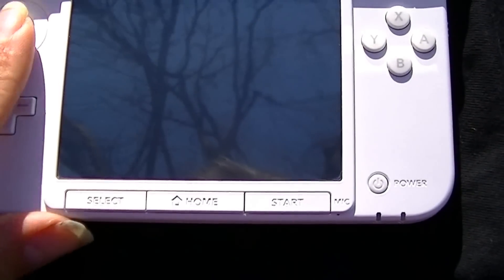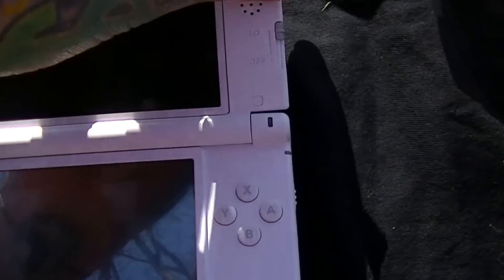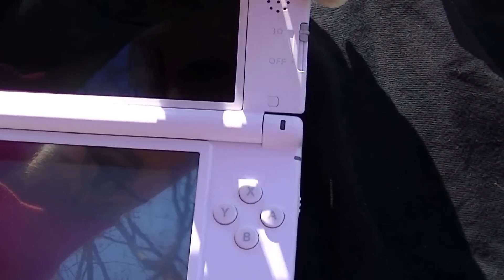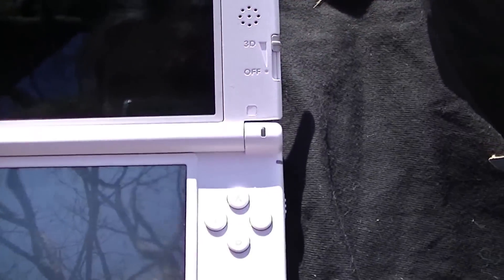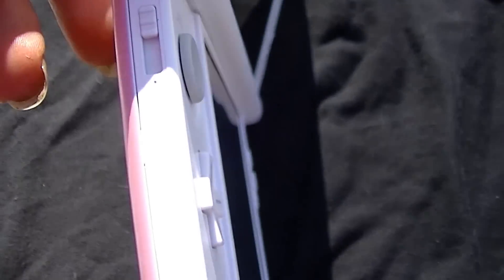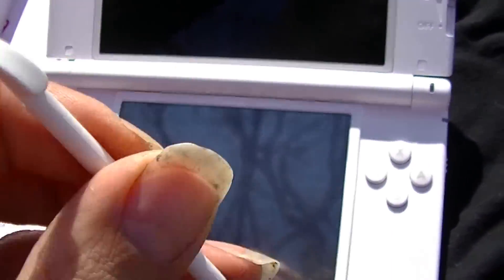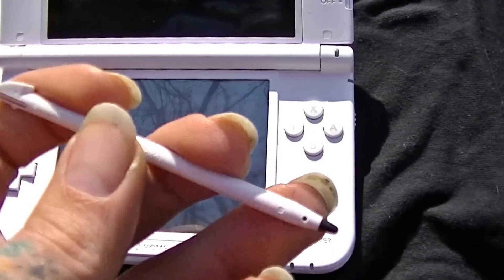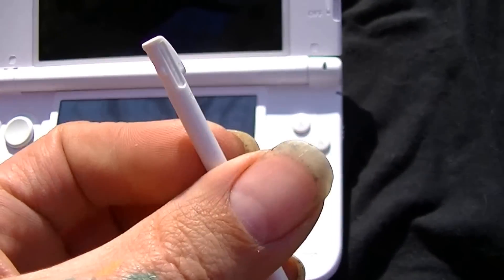On the outside you've got your select, home, and start buttons, d-pad, analog stick, buttons, power button, and the 3D on/off slider. On the side there's the Wi-Fi switch and your little stylus, which they've downgraded back to plastic, like the original DS, instead of the fold-out metal one you got with the original 3DS.